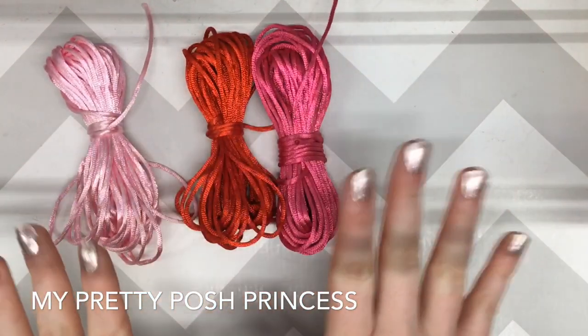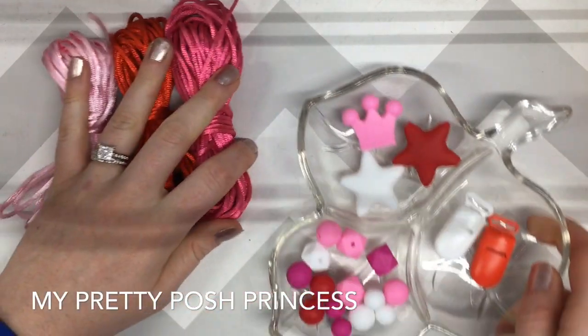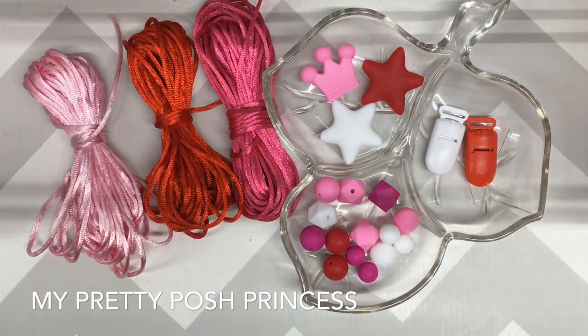What you're going to need for the project is a nylon cord in the color of your choice, and some teething beads. We carry everything in our shop — you can find everything at etsy.com/shop/poshprincesssupply or myprettyposhprincess.com. Keep in mind that all of our teething beads are 100% food grade silicone, FDA approved, BPA free, and safe for your little ones — infants can put them in their mouth or use them as a sensory necklace.